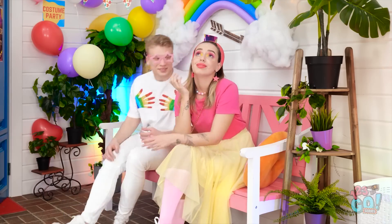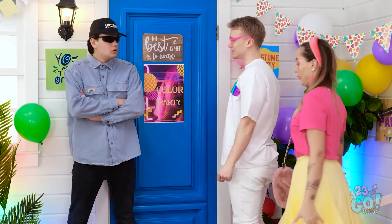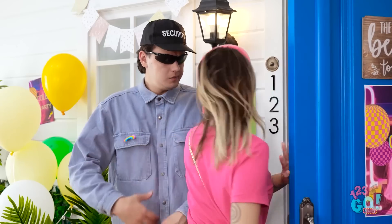Hey, Penny! I'm ready! At last — where have you been? I was making this. I love it! C'mon, let's go, we're here for the party! I know, it's pretty awesome! Have fun!